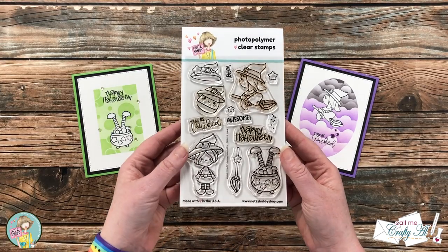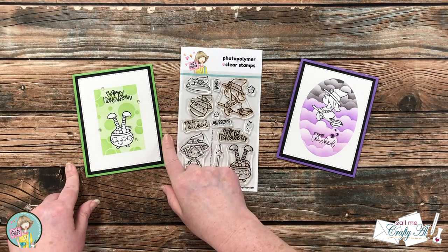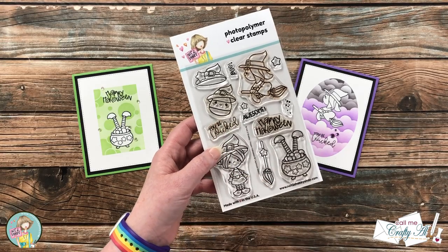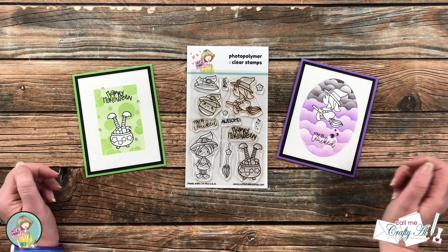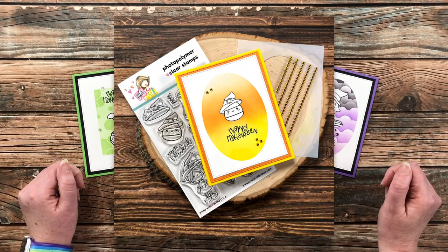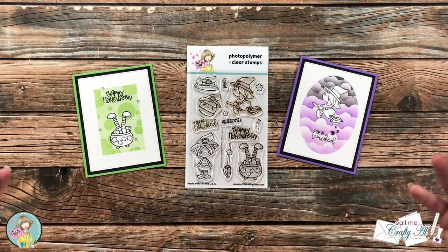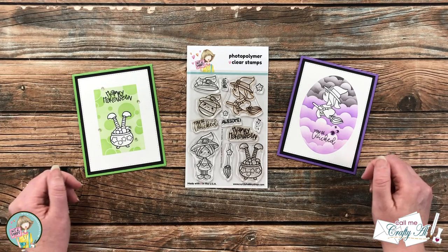Earlier in the month I shared a look at Not Too Shabby's Halloween stamp set and I created the card you see over here on the left — I will have a link to this video in the description box below. At that time I told you I would be back to use my favorite stamp in the set, the cute little candy corn witch, and that's what I'm doing today. I've also used this stamp set in a live on TikTok and another on Instagram. I use the same technique for all of those — some masking and ink blending — and I'm having so much fun with this set.